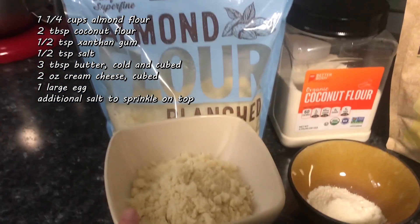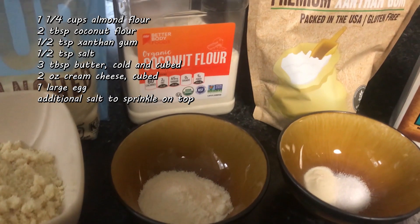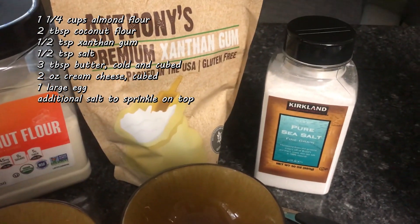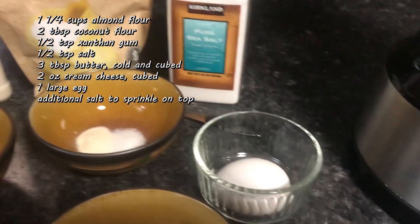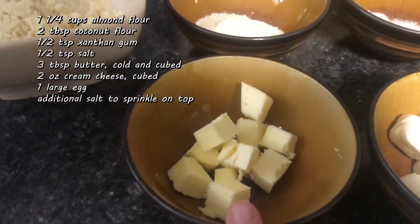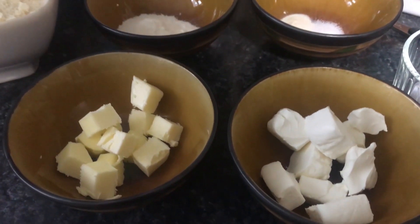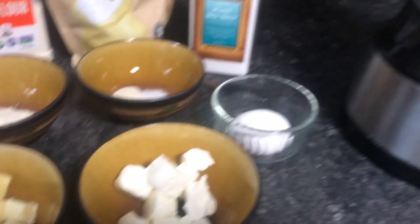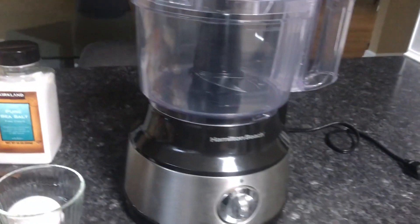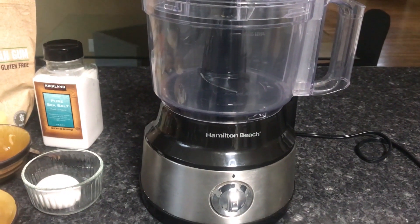We're gonna need one and a quarter cup almond flour, two tablespoons of coconut flour, half a teaspoon each of xanthan gum and sea salt, one egg, three tablespoons of butter cubed, and two ounces of cream cheese cubed. Both of these need to be cold, so leave them in the fridge until you are ready to use them. The only other thing we need is a food processor — all the ingredients go into this one contraption.